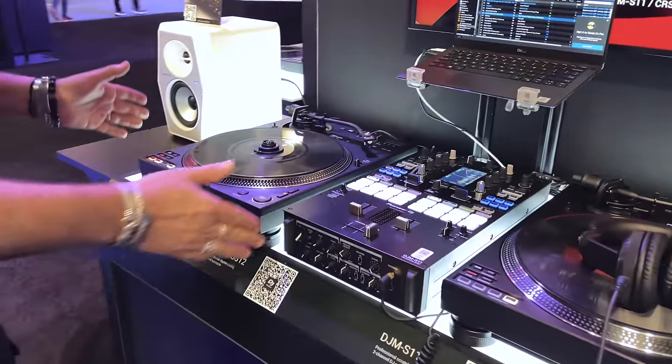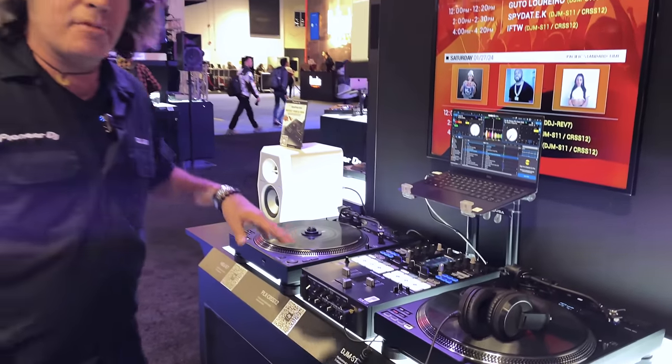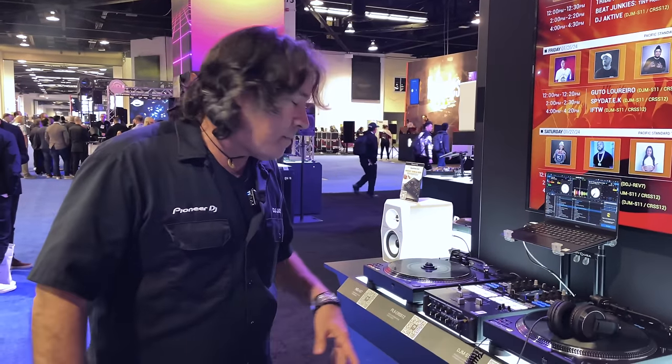Right here we've got the new PLX X-12. These things are amazing — hybrid and digital. We're pairing it up with a DJM-S11, a two-channel battle mixer you're going to love.